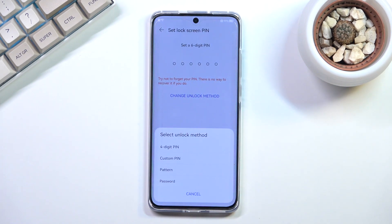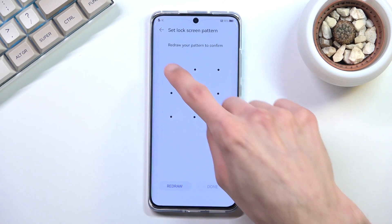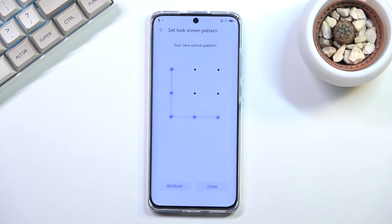I'll be setting up just a pattern. By default it offers a six-digit PIN, but I'm going to select pattern instead. You draw it, repeat it, and there we go — it's now set.